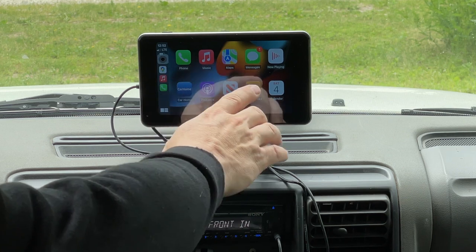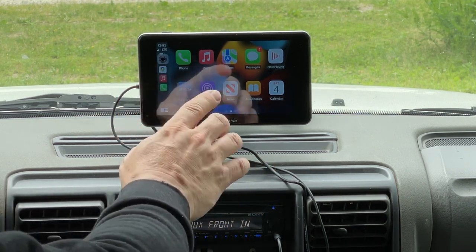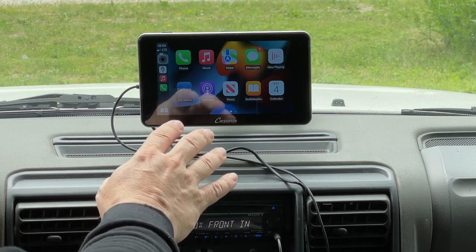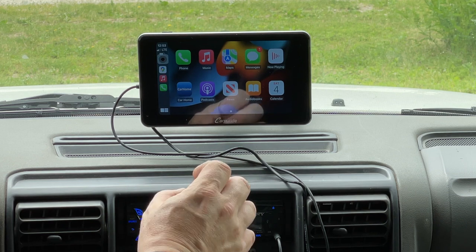The other gripe I have with the CarPy Ride — although it hasn't been a real problem — is that this is as bright as the screen gets. So if it's very bright outside, you may have a little trouble seeing it. I actually haven't had a problem where I couldn't see what I was doing, but I do wish the screen got brighter.